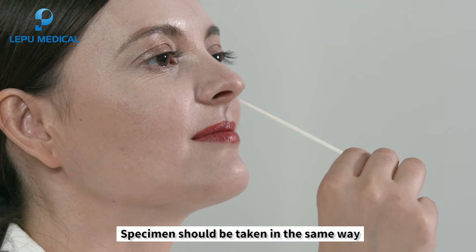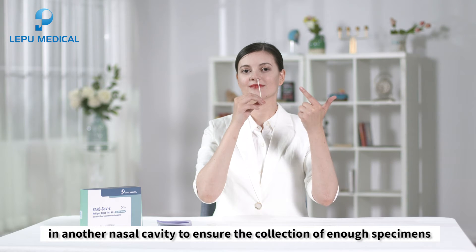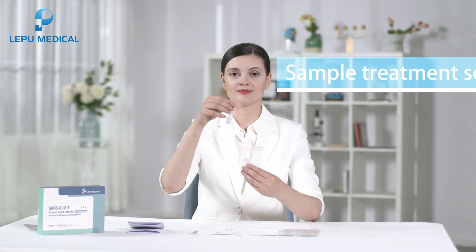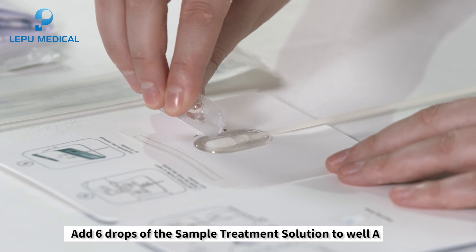Specimens should be taken in the same way in another nasal cavity to ensure the collection of enough specimens. Insert the swab into well A from the bottom of well B, keeping the card flat on the table. Add six drops of the sample treatment solution to well A.